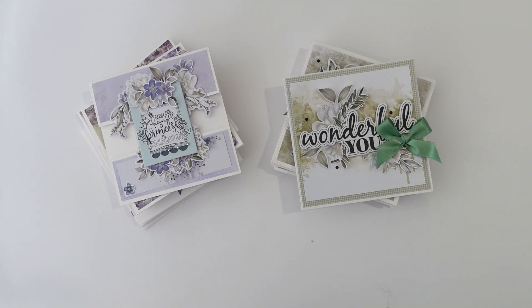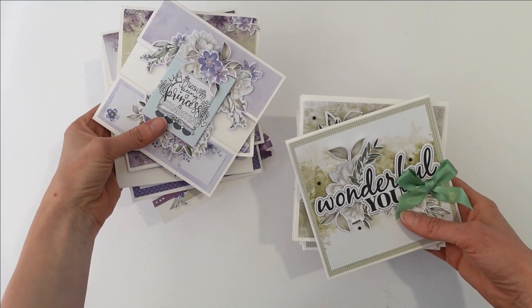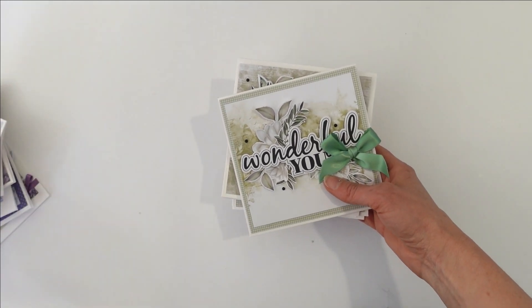Hi everyone, Tracy here from Uniquely Creative. Today I'm going to show you how you can elevate your Uniquely Creative card kit cards. These ones here are made with our two collections from my advent release — this is Indigo and Violet, and Juniper and Sage. So I'm going to start with Juniper and Sage.